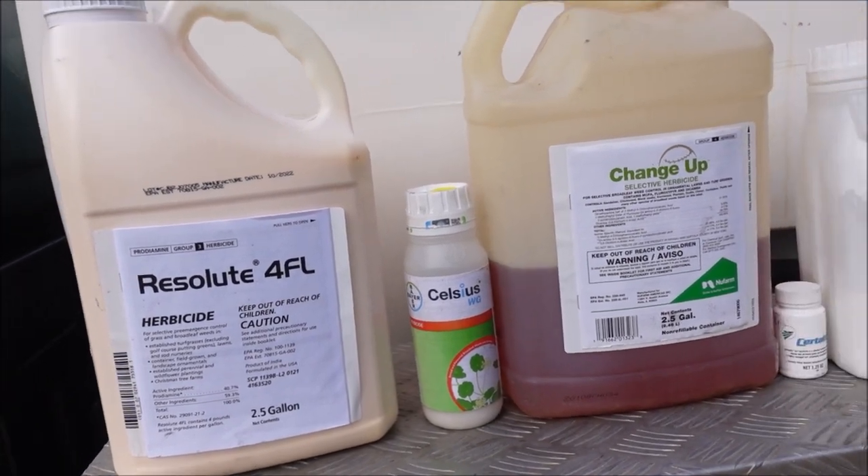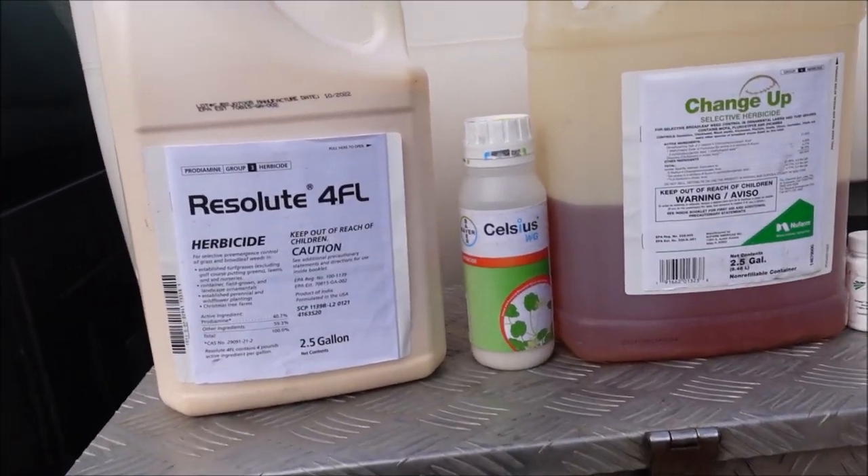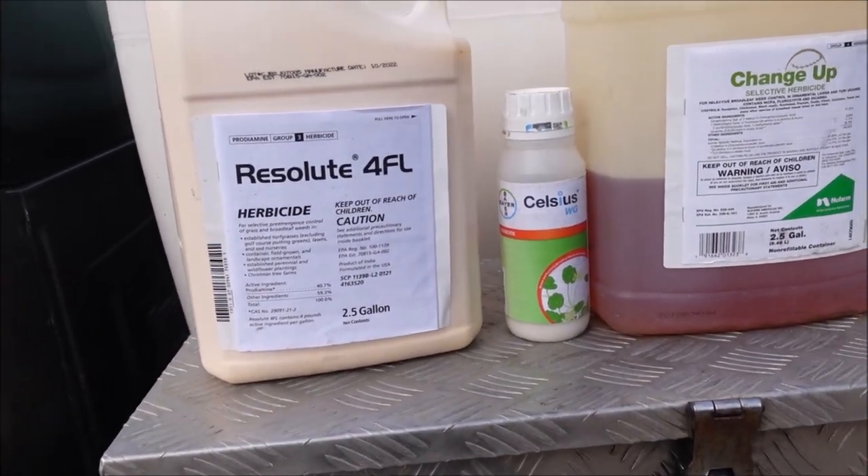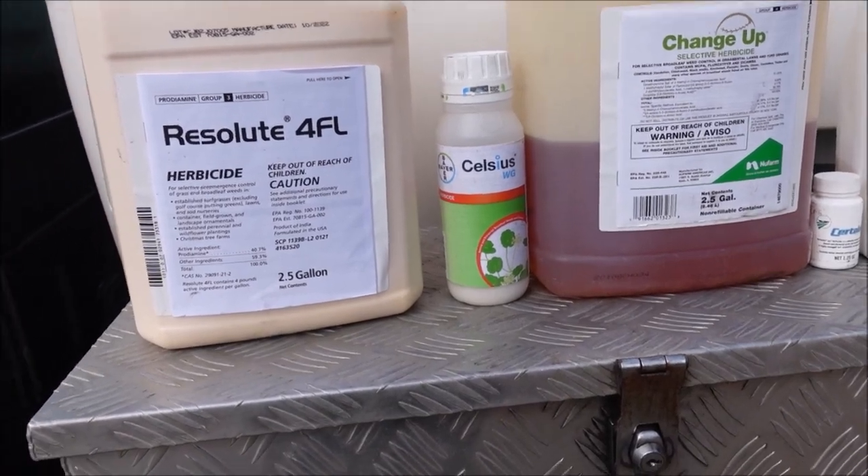These products are in no particular order, and these are not the only products I'm using, but I thought if there were five products that I could go out there and try to knock out every lawn with, I believe I could make a lot of stuff happen with these five right here.